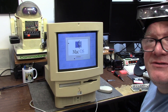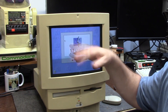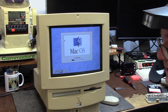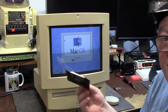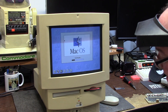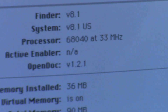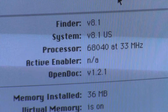Sorry about the flickering - there's nothing I can do about it at all. It's crystal clear on my end, it's just you're going to see this. I have a Silver Lining white Mac drivers disc. Using ASP, let's see what it says now: 68040 at 33 megahertz, 570 series, machine ID 92, open dock, 36 megs, virtual memory is on.